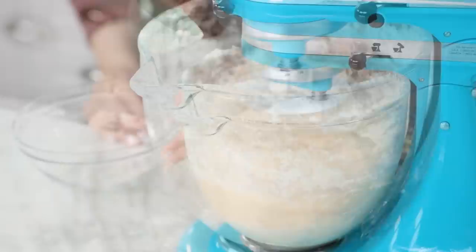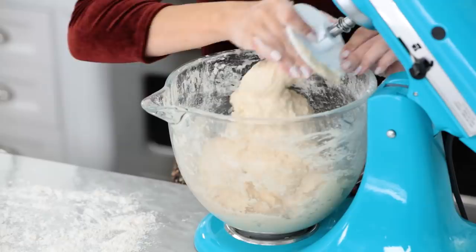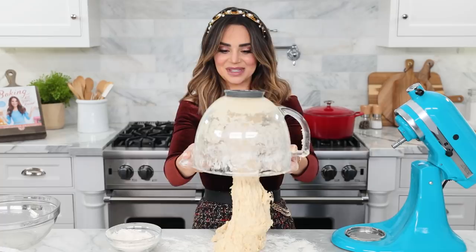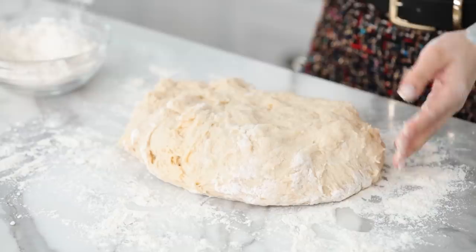The dough is looking perfect — it has pulled away from all the sides of the bowl, and now we're gonna work it with our hands. We're gonna get a little messy for 1 minute. It's very sticky, so you're gonna need to take a little bit of flour and sprinkle it down on the work surface in front of you so that the dough won't stick. Make sure you put down a lot, and I'm gonna put some on my hands. Dough is really sensitive to your climate — if you live somewhere that's hotter, or drier, or more humid, it reacts. And if your dough is too sticky, just add a little bit more flour.